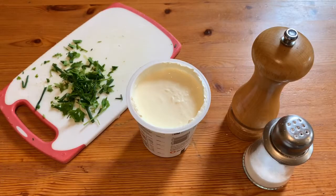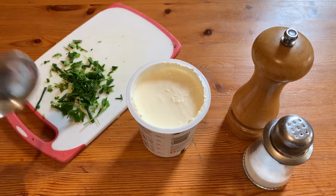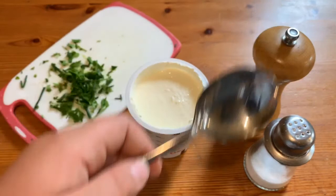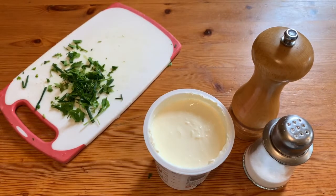The sour cream is actually going to be very easy to make. Basically what we're going to do is add the herbs into the container where the sour cream is, with some salt and pepper, and just mix it with a spoon. We're going to keep it in this container and then refrigerate it ready for the nachos.